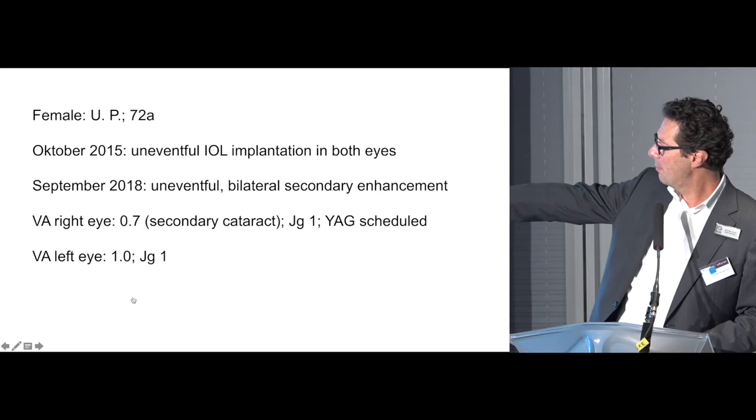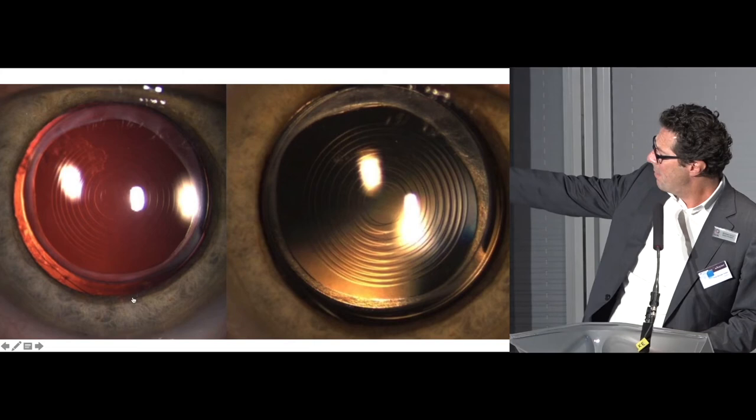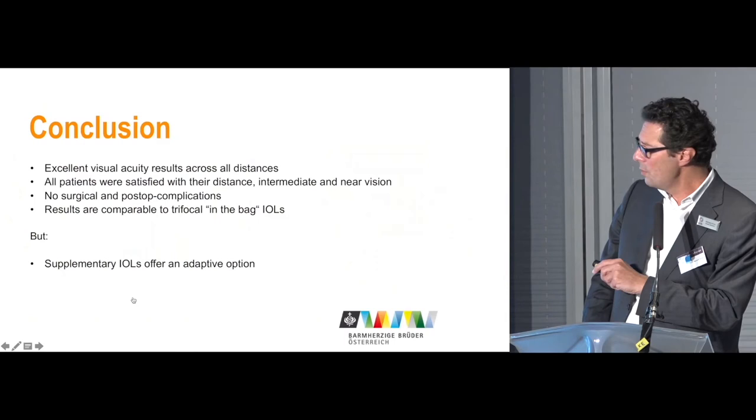For the secondary enhancement case, this was a female patient who was very happy afterwards. There was a secondary cataract, which meant vision was not as good as in the left eye — which was 100% — as expected. The post-op picture shows fibrosis of the anterior capsule and posterior Elschnig pearls.